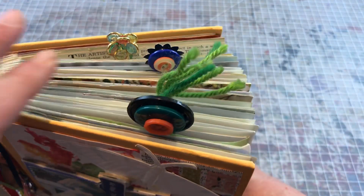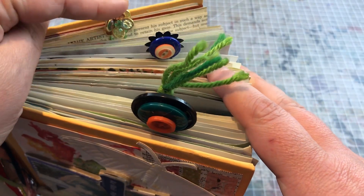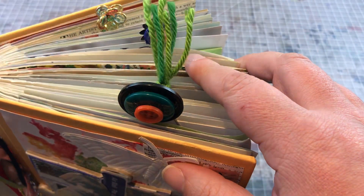It's got some fun little altered paper clips of all sorts — this one's kind of jeweled, there are the button ones that I made, and then this cute little yarn one.